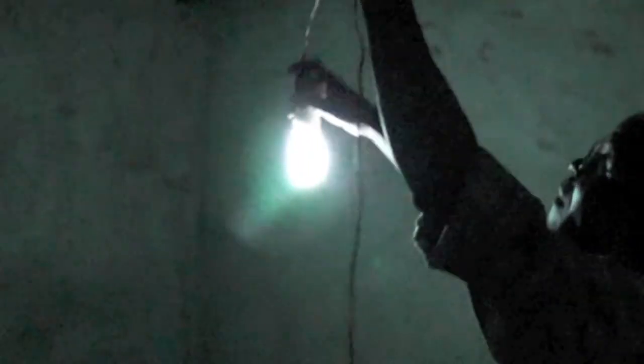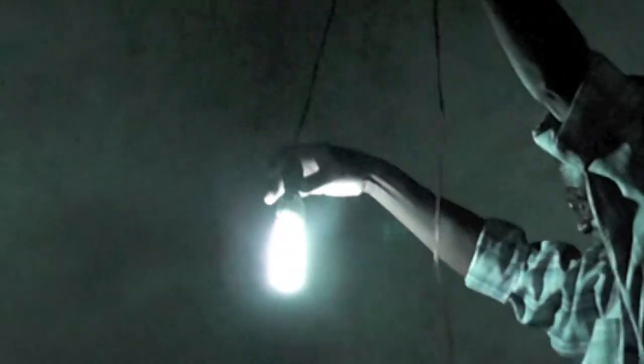And it'll brighten up over a few seconds. Yes, the long life ones. And that battery will run two bulbs? Yes, it will run two bulbs.